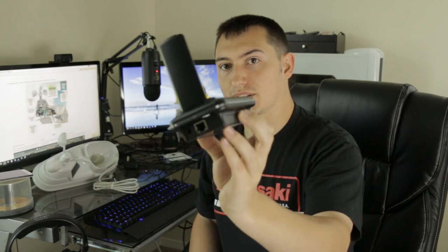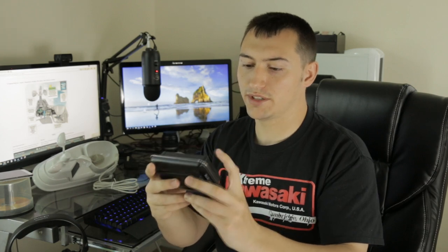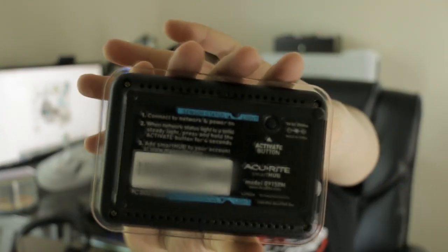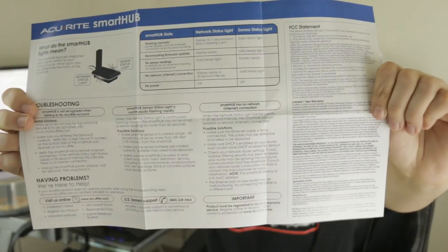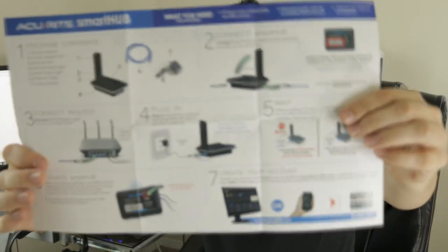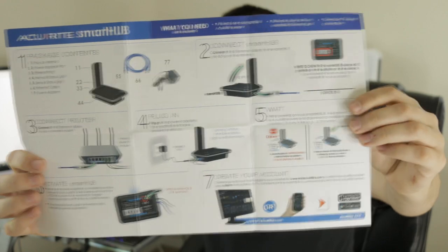The smart hub — since we've talked about it but haven't actually seen it — is right here. It has an antenna that sets up like this. On the bottom you've got your sensor status light in blue, and instructions on the bottom if you need those. The weather station paperwork seems to have gone missing, but I did find the smart hub paperwork here. It'll tell you everything you need to know about setting it up — it only takes a minute or so.